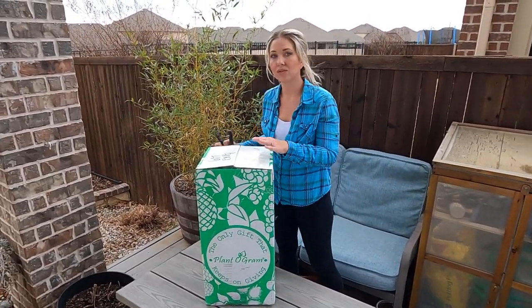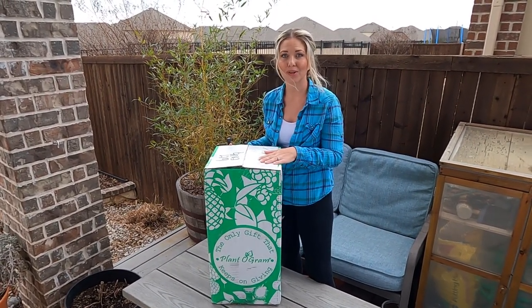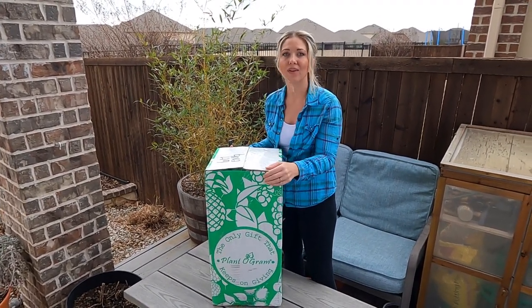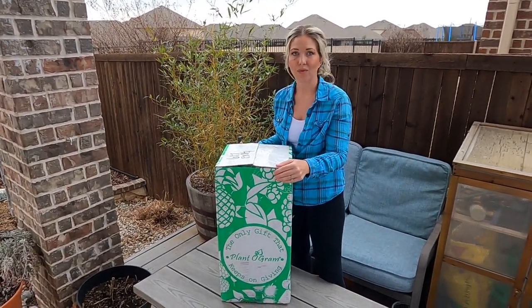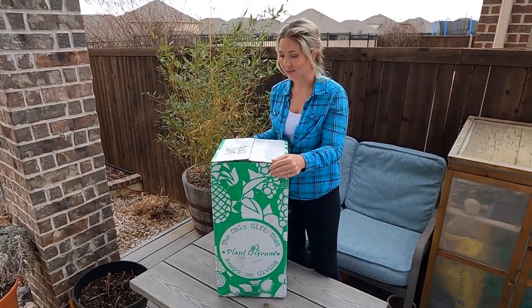This is an ice cream mango tree that my husband purchased from Planagram. This is not something that was sent to us free — this is the variety that he researched and picked out for us. So let's see what it looks like when we open up the box.